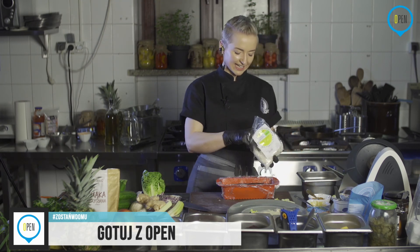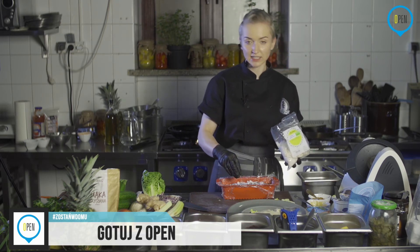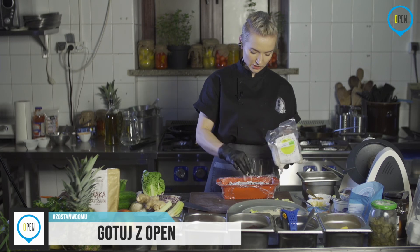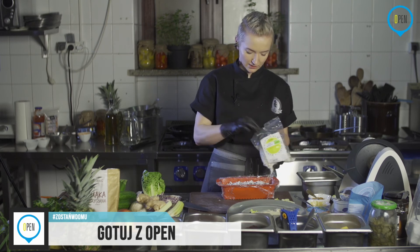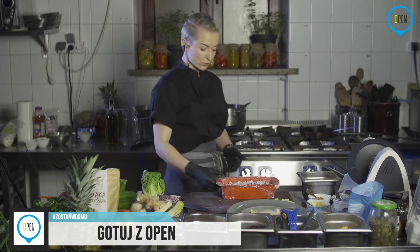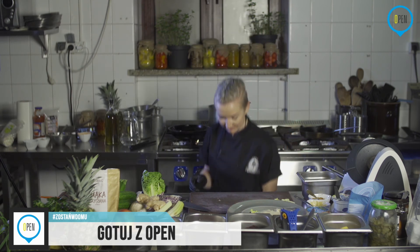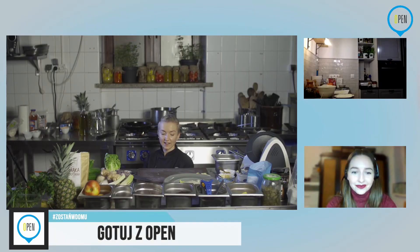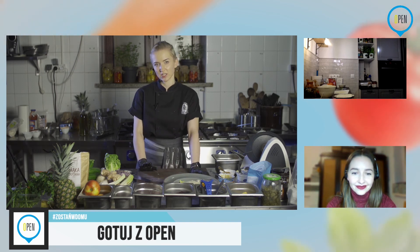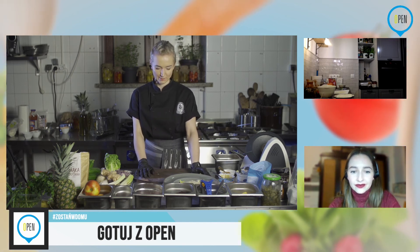Użyję na wierzch jeszcze czipsy kokosowe. Chipsy są mniej znane niż wiórki i do tego typu rzeczy na wierzch wyglądają fajnie. Można je jeszcze sprażyć na patelni — wtedy są rzeczywiście fajnym elementem dekoracyjnym, ale i smakowym też. Ciacho już mam gotowe. Odstawiamy do wystudzenia — najfajniej, jeżeli będzie miało całą noc. Jeżeli nie będziecie mogli się doczekać — z zamrażarki za około godzinę, może nawet niecałą, już można będzie szamać.